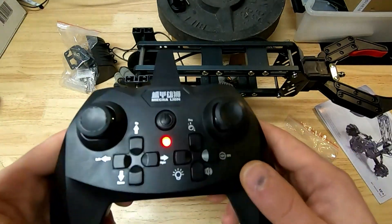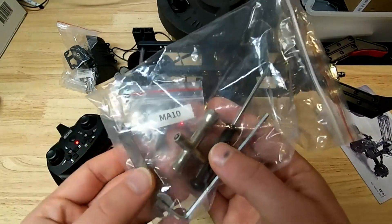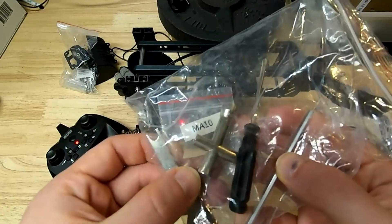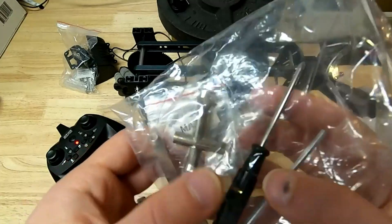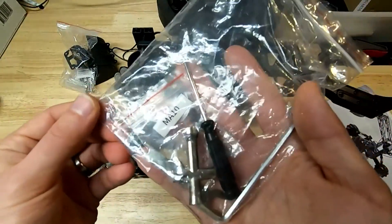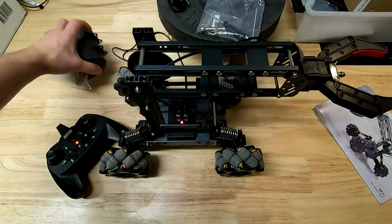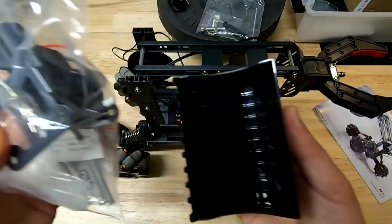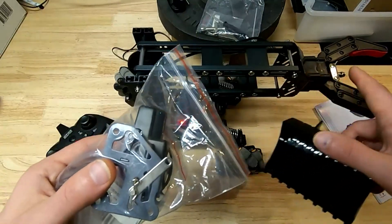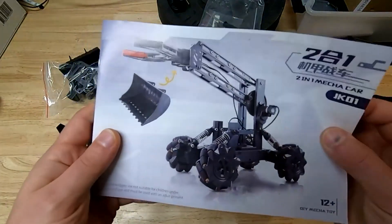At least there's an attempt at labeling what some of these things do, which is helpful. They give you all the tools you need to put it together: an Allen wrench, a small flat wrench, a four-way wrench, and a screwdriver. If you have a slightly nicer longer screwdriver it might help, but you don't need any additional tools. Last but not least, there's a parts kit for a bucket you can swap out — replacing the grabber with a scooping bucket.